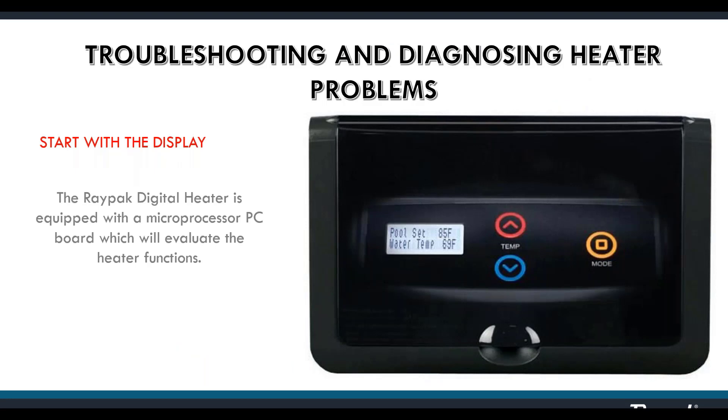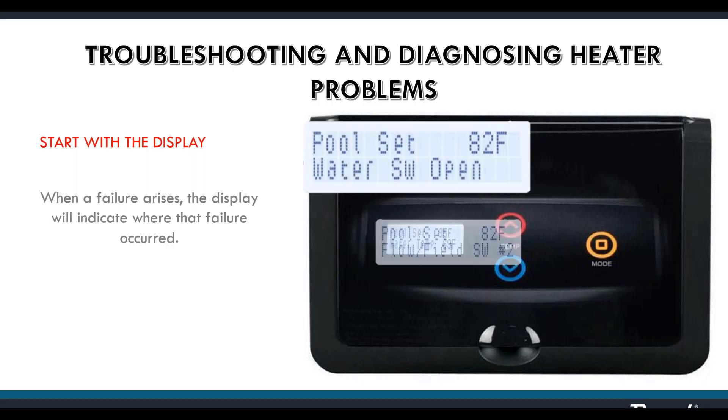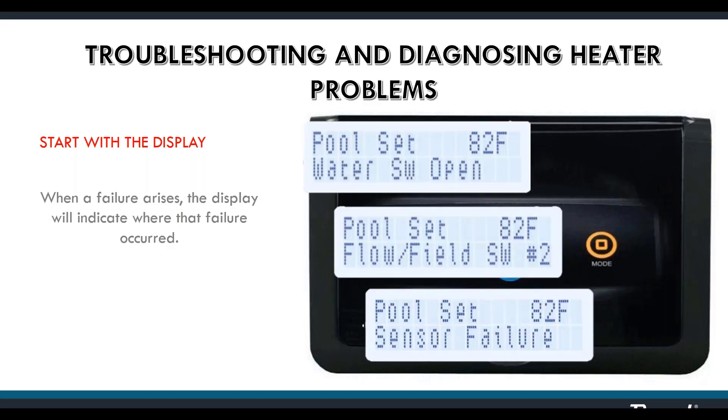This heater is equipped with a microprocessor PC board which evaluates the heater functions. You'll start with the display when troubleshooting. When there's a problem, the heater will shut down and display a message indicating where the problem is. This message is spelled out in easy-to-understand language — there are no codes to look up.